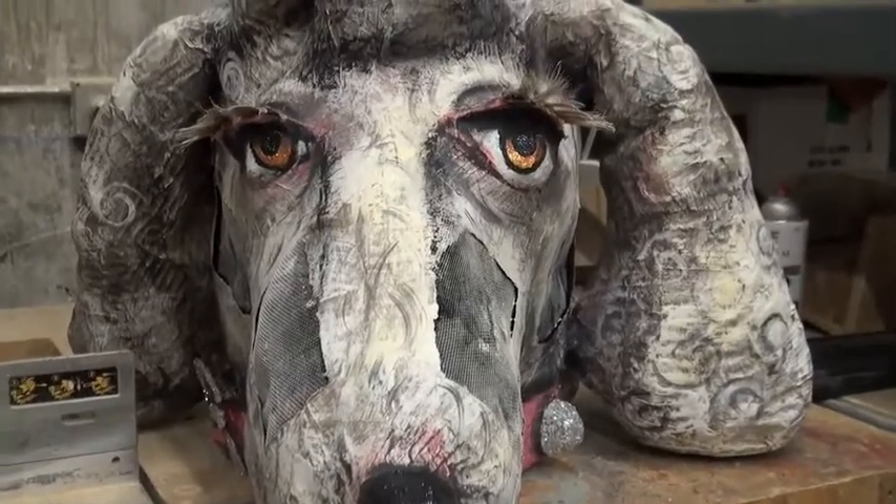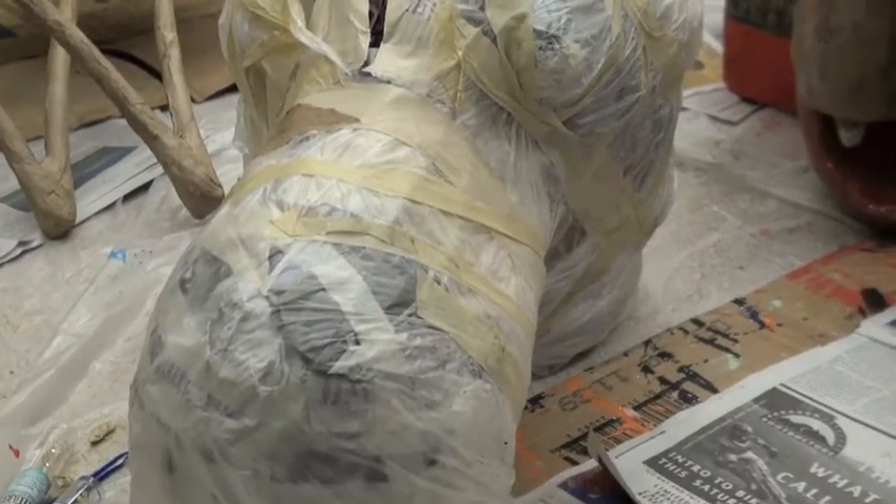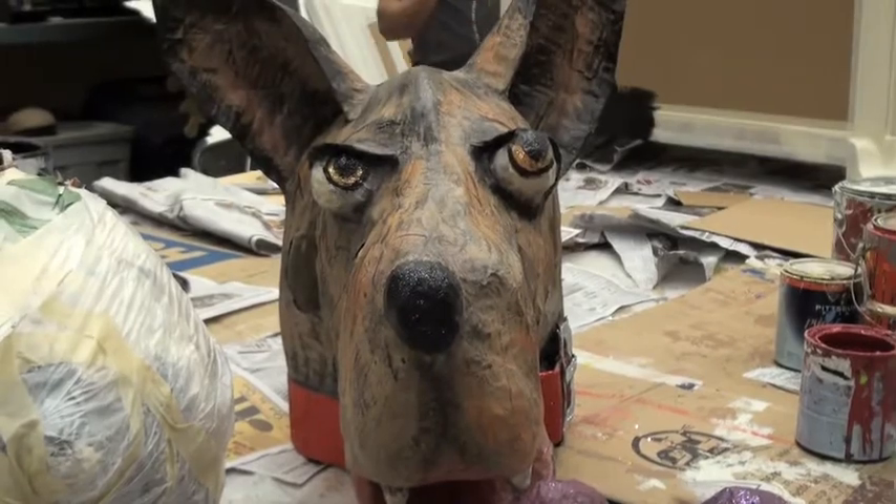The nice thing about these forms is, once you've done a casting, it's not much work to alter that form if you want to do multiples. You could do identical multiples of a casting, or you can alter them in between.